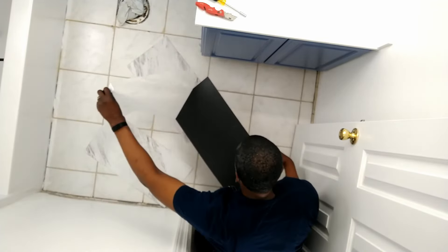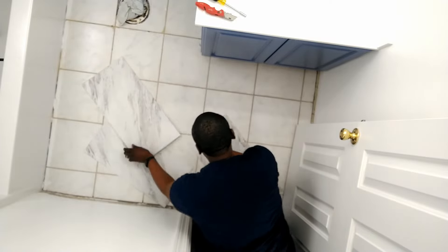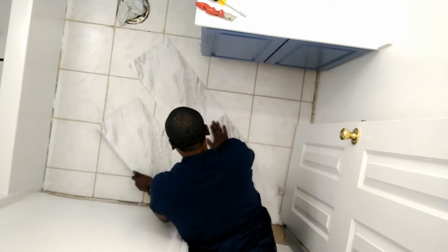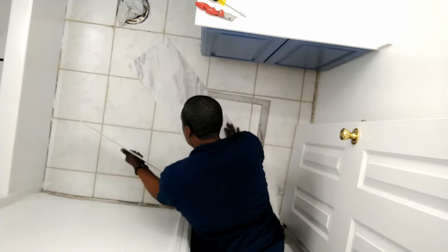Our favorite DIYs are those that are budget-friendly and transformational, and you get all of that with peel and stick. It's amazing how you can transform your floor so easily with this product. You'll see how hubby and I work together to create a fresh space in our bathroom.